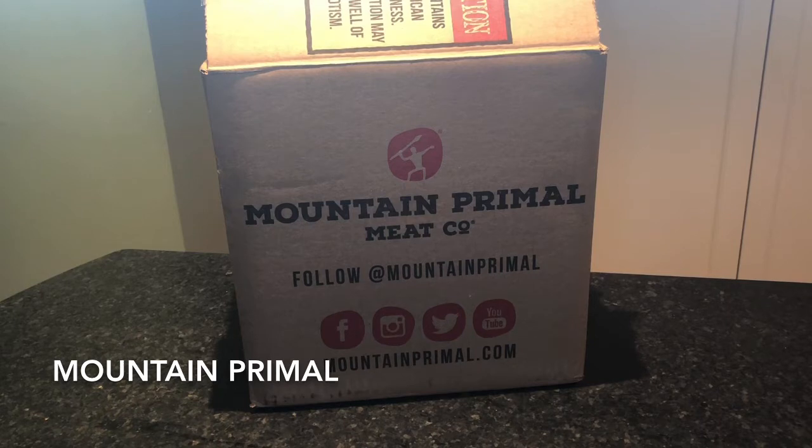Today we are unboxing a meat delivery service called Mountain Primal. Mountain Primal sent us this box to sample and review. They specialize in raising American Highland beef as well as American Berkshire pork. They're both heritage breeds and are considered the best of the best. They also have 100% grass-fed, locally sourced elk and bison, all from the great state of Colorado. None of their meat contains hormones or unnecessary antibiotics, and it is all raised humanely on pastures, growing at their own rate, eating food that they naturally come by.